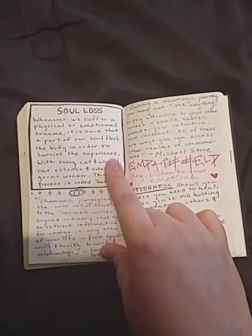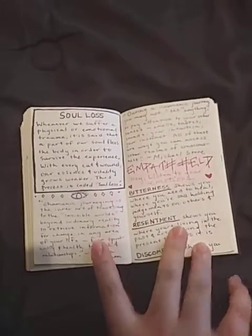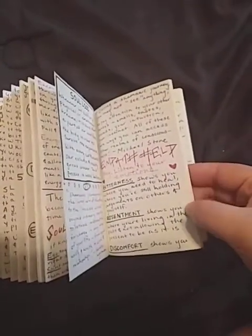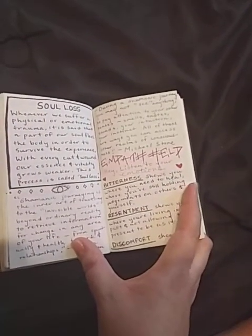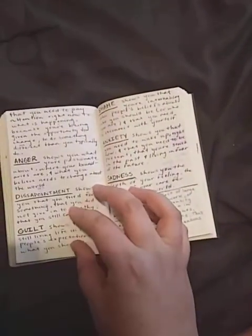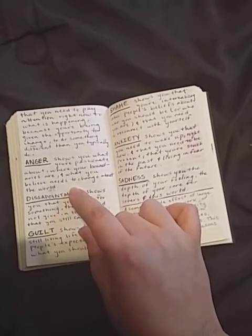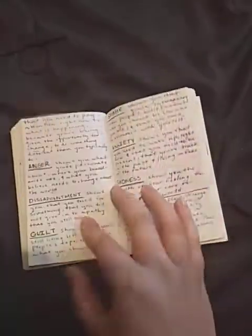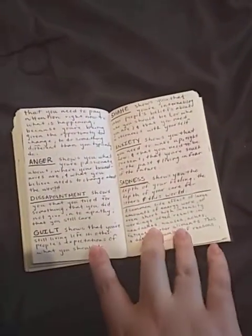This refers to soul retrieval — I do deal with some shamanism in my practice. Then it leads into empath, with a chart showing which emotions lead to what issues within your psyche and how to heal from them. For example, anger shows you what you're passionate about, what your boundaries are, and what you believe needs to change about the world. It goes through each emotion that's necessarily difficult but shows you a different perspective on how you can work with it.